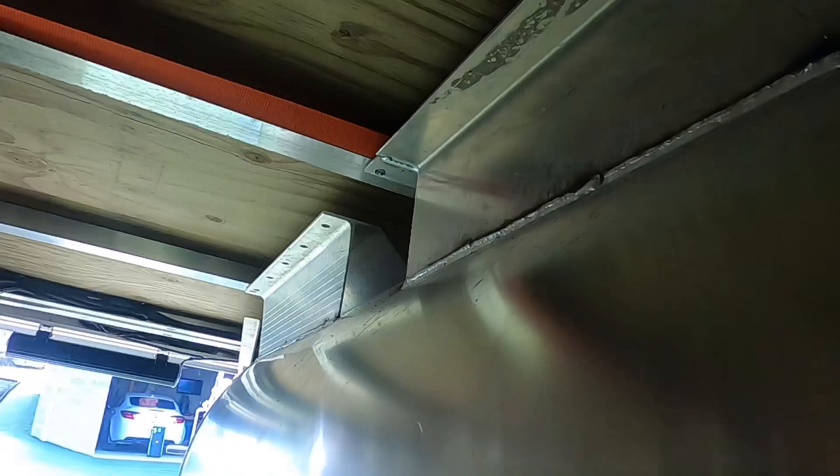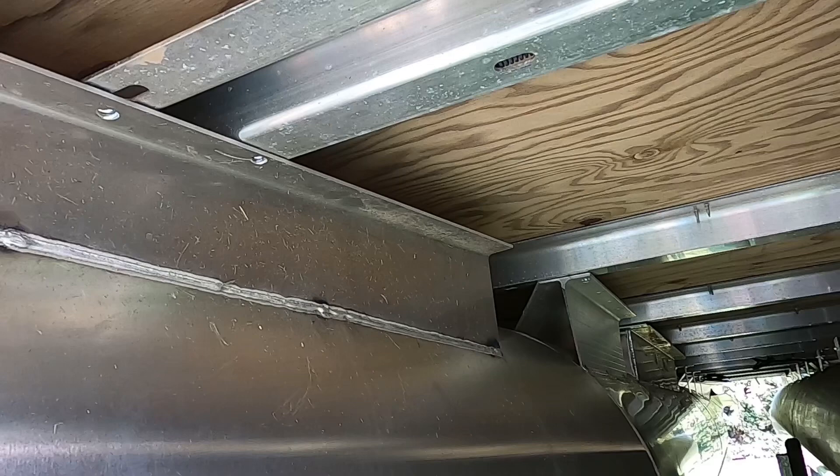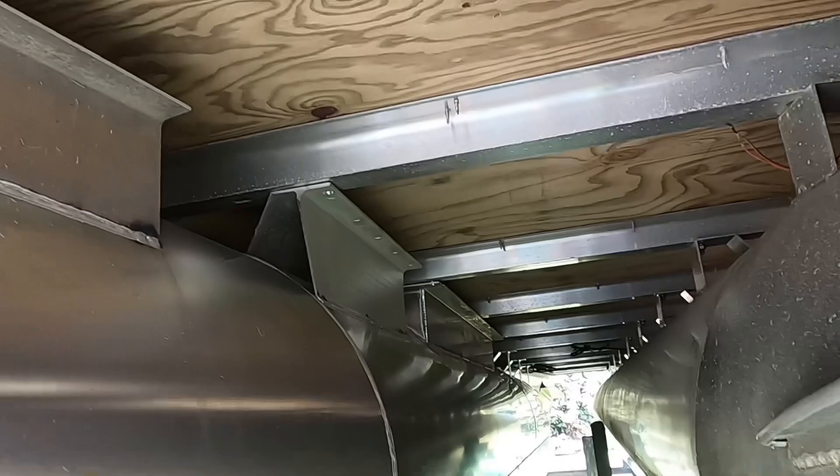With all the holes drilled, it's time to go get yourself some hardware. Any captain would know you want to use all stainless hardware so it doesn't corrode - which is exactly why we're using galvanized. Let this thing rot, I don't even care.